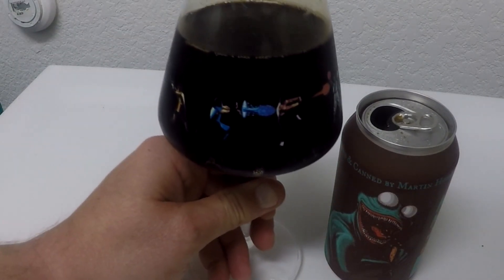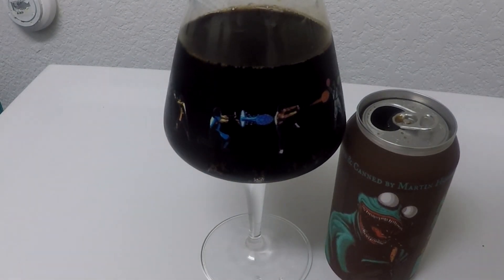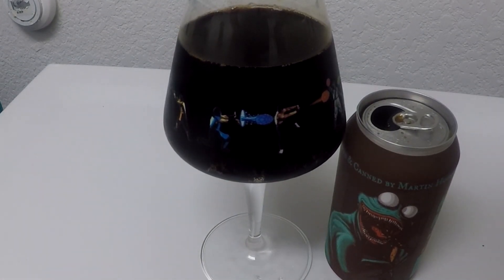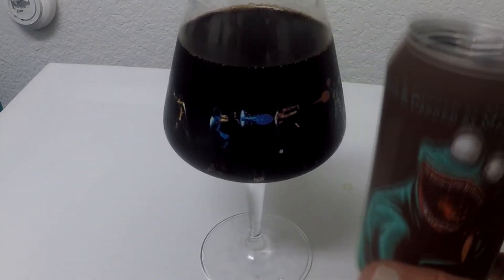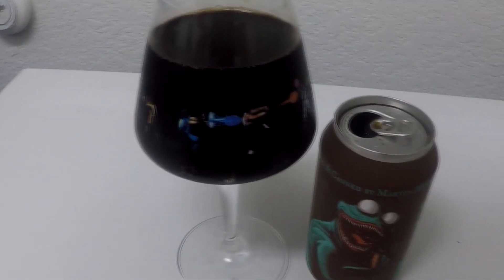This beer is phenomenal — it's easily a 4.25 out of 5. Thin mint. If you're into mint or thin mint cookies, this is going to blow your mind. We'll see you soon with beer number four.